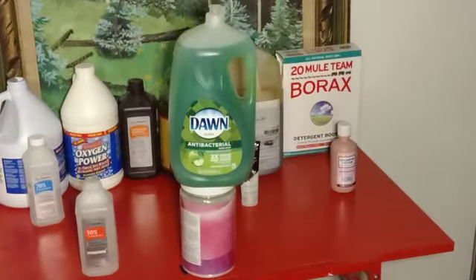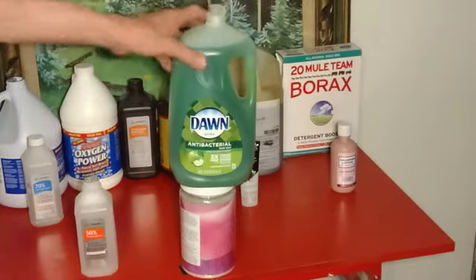The people are going to be looking to find a solution. So this is it. You must use Dawn Bacteria soap.